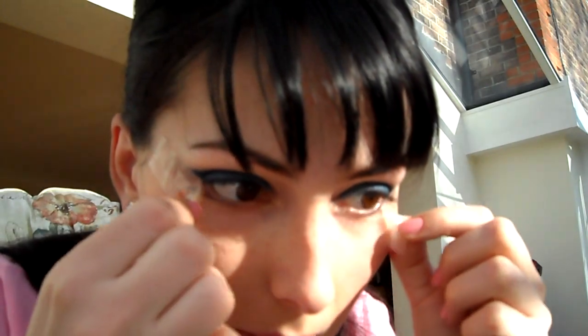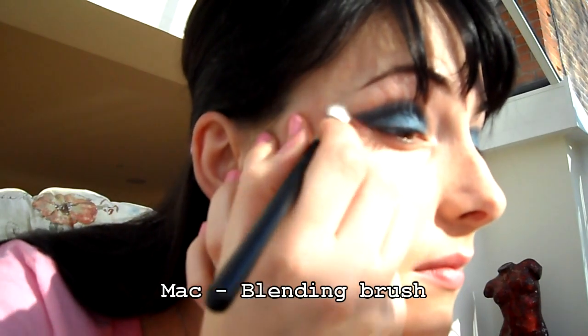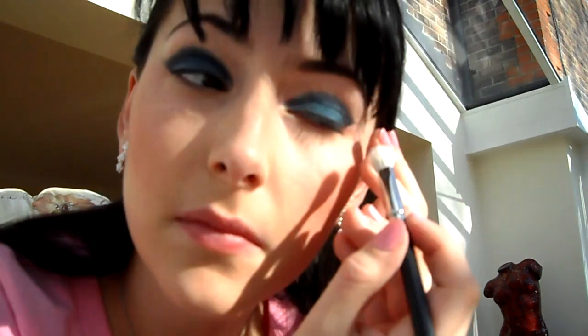Teď si můžeme sloupnout izolepu a použijeme čistý blending brush, se kterým si rozmažeme trochu tu část, kde byla ta izolepa, aby tam nebyly takové ostré hrany.